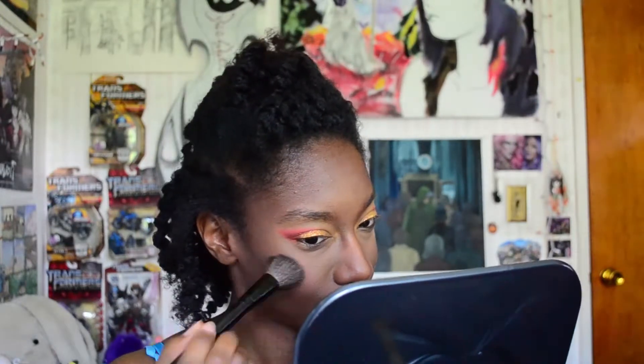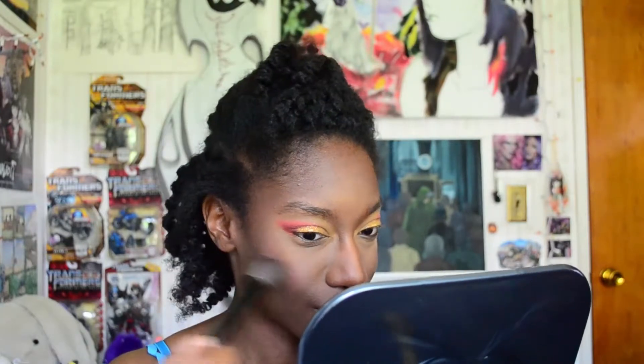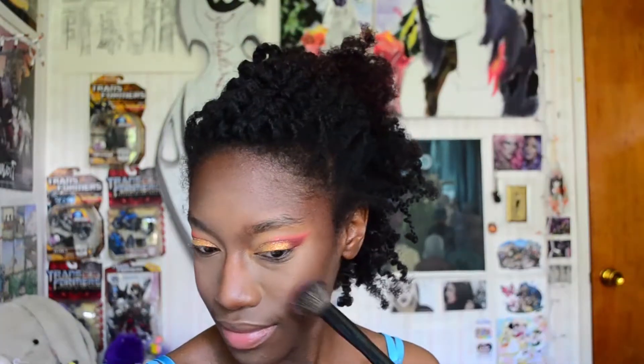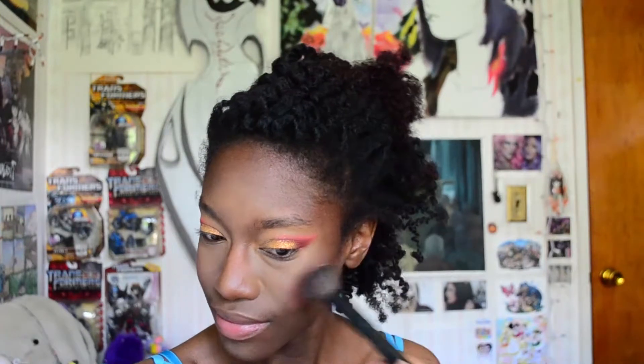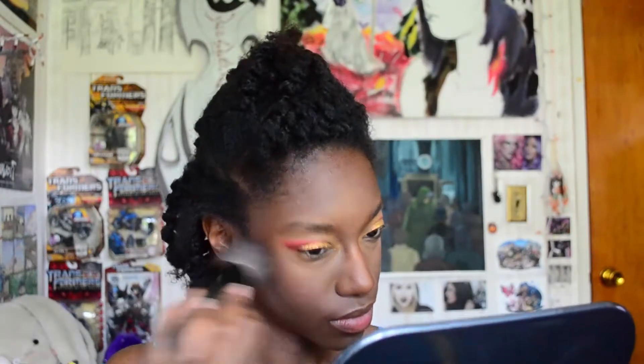I'm going to be using my ColourPop blush in the shade Parakeet. I smile and apply it to my cheeks. In the areas where I feel like I went a little heavy-handed on the left side, I'll pick up the brush I used before with the Mineralize Skin Finish and just blot out and blend that area.